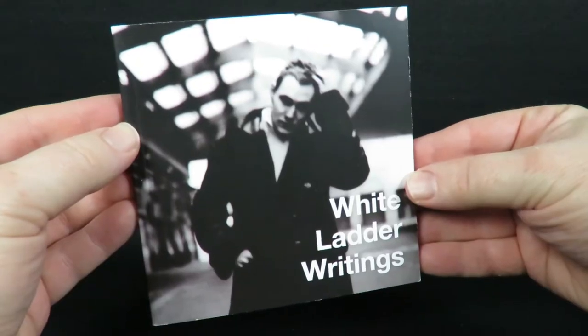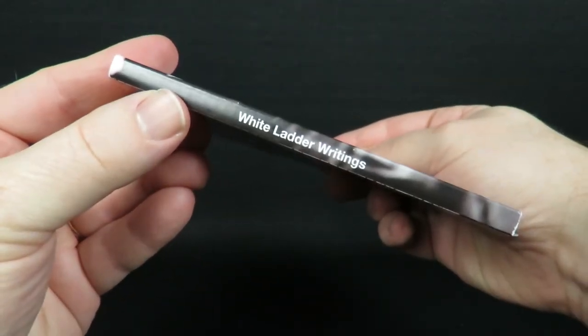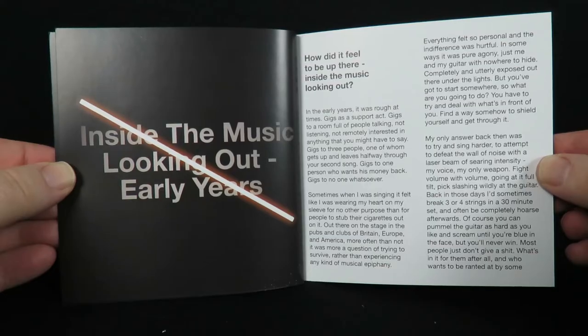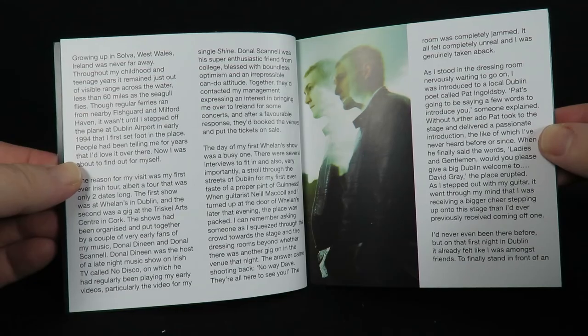Now if I was disappointed at all by the booklet, those feelings disappeared when I looked through the 84-page book that's also included. This was definitely above and beyond what I would have expected for a reasonably priced two CD special edition. I'll just go ahead and flip through that for you right now.